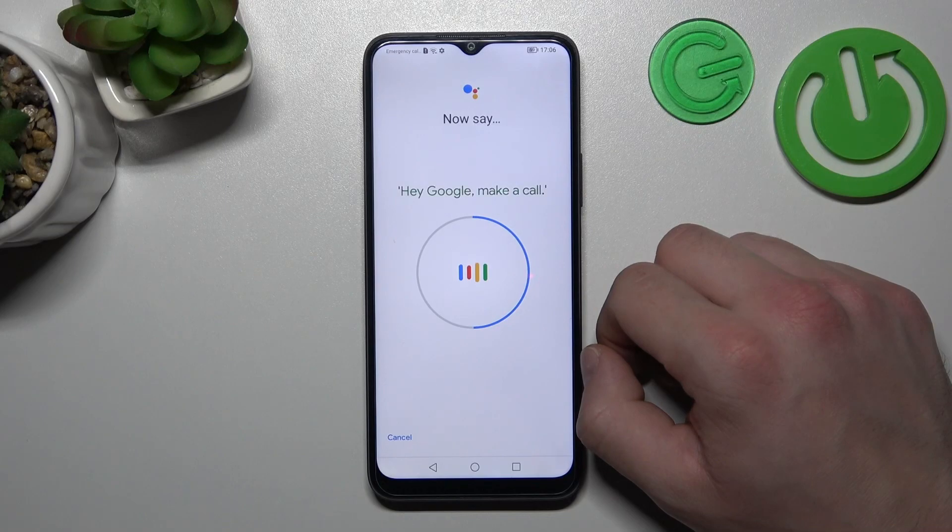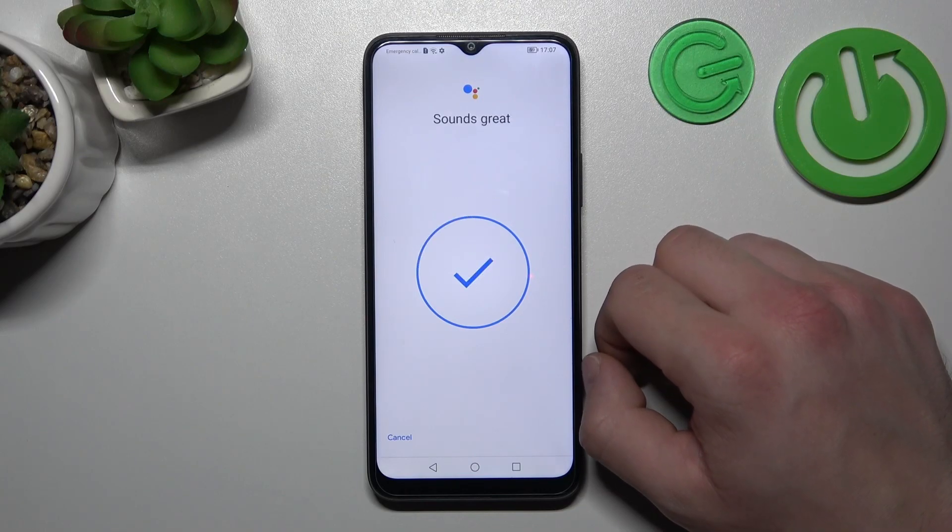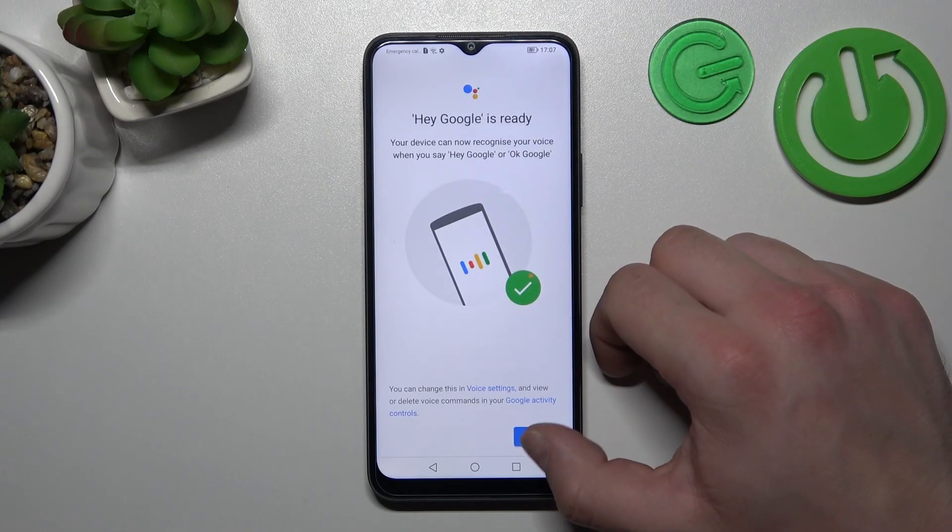Hey Google, make a call. Hey Google, set a timer for 5 minutes. Then tap Finish.